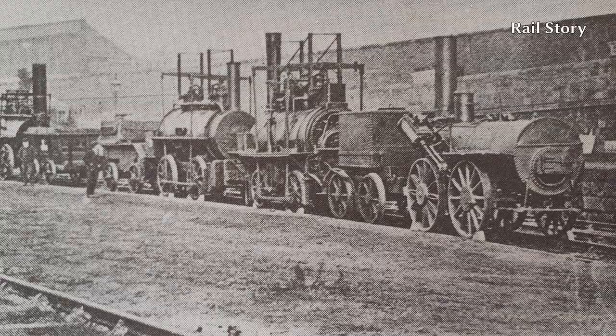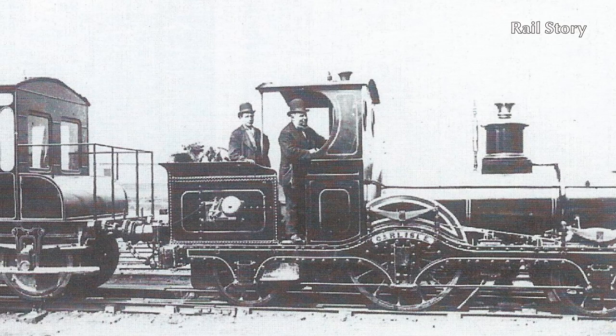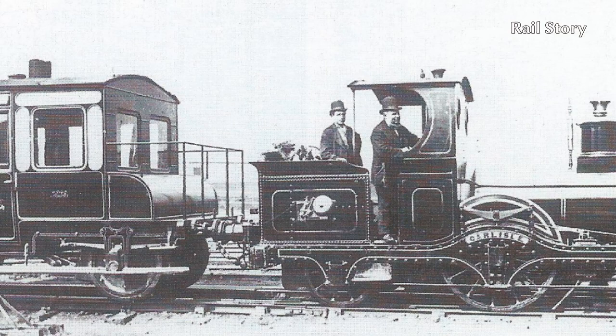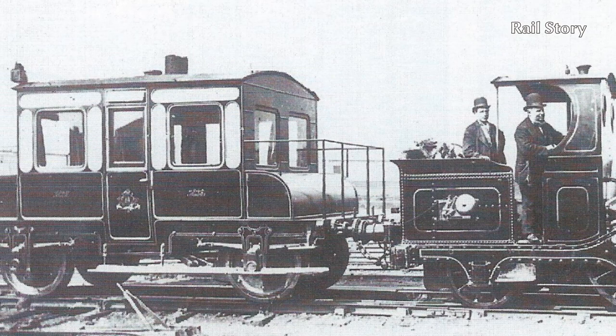Dwarf wasn't the only Little England class locomotive owned and operated by the LNWR. She was joined by a sister locomotive named Carlisle in 1863. Carlisle had been built for the Manchester, Sheffield and Lincolnshire Railway in May 1856, costing £1,000, where it was named Watkin after the line's general manager. Upon purchase by the LNWR, she was renamed Carlisle and was kept on station at Aldwark Lane in Manchester to work the Manchester Division Engineer's Saloon, a saloon very similar to that worked by Dwarf.